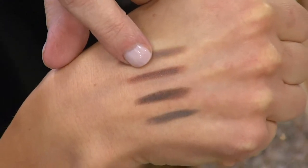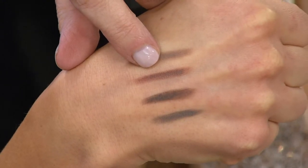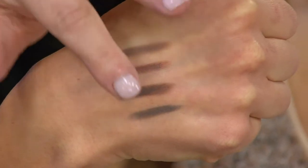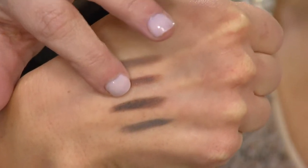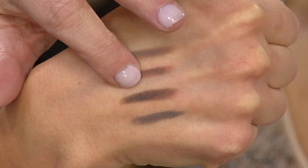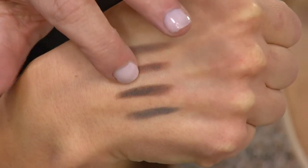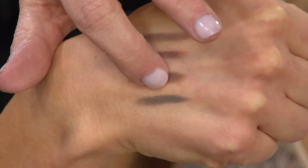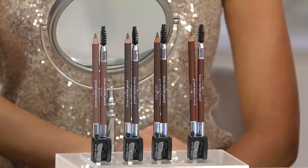Next, that auburn. If you're brunette with red tones or highlights, go for this. If you've got beautiful red hair, you can see the highlights and lowlights in this, and wait till you see how it transfers onto your brow. Brunette — that's the most universal of all of them. And charcoal for my salt and pepper gals, and for anybody with dark black hair, and a richer skin tone as well.